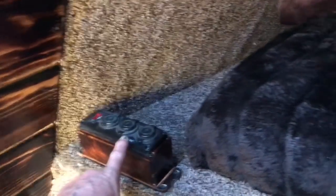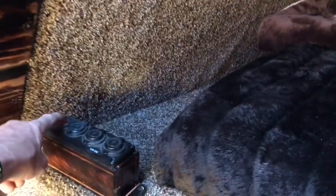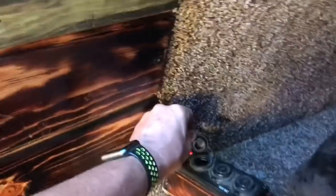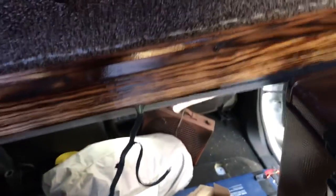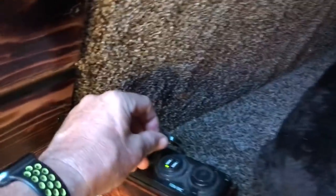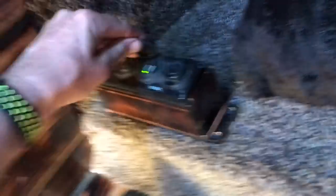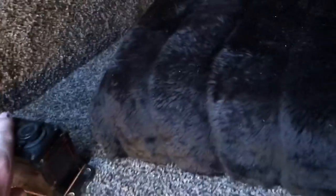This is the only power that goes to this side of the coach, and it's of course on a switch also. It's got a cigarette lighter that'll run the fan down there. There are also two cigarette lighters up here and then double USB ports in each one of these — for charging laptops, speakers, cell phones, and whatever you need. I'm pretty set on that.